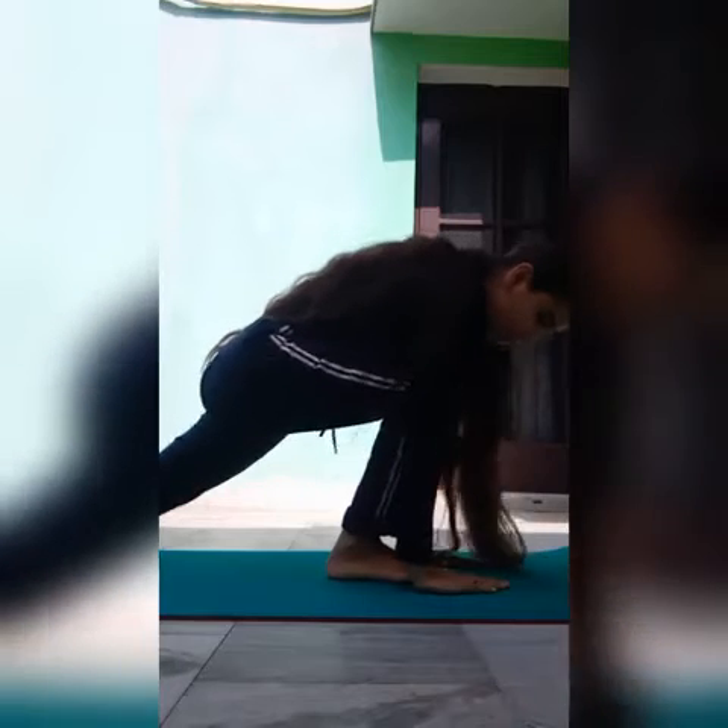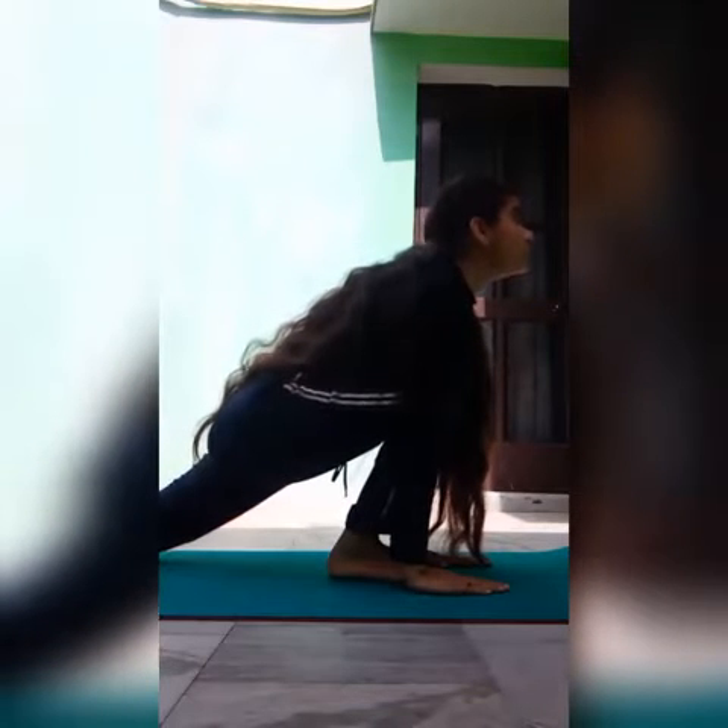We've done Anjali Mudra, gone back, and come down. Now I'll teach you pose number four. From the position of pose number three, take your left leg back as far as you can. Your left leg goes back, you look up, and breathe. This is pose number four — you go down, take your left leg back, look up, and breathe.